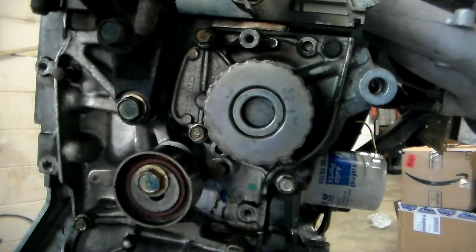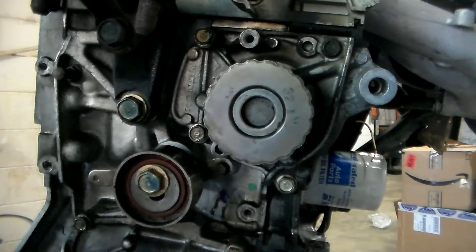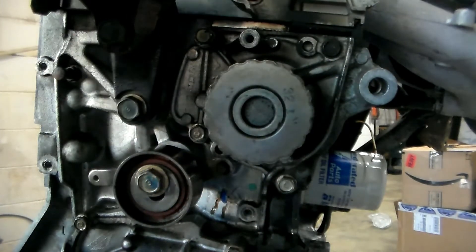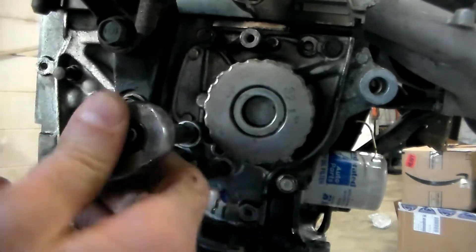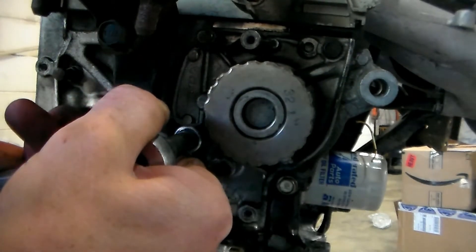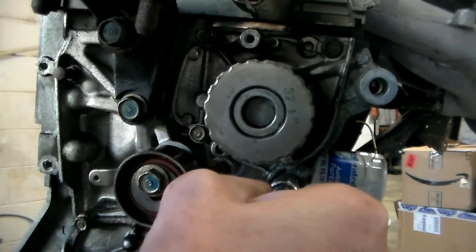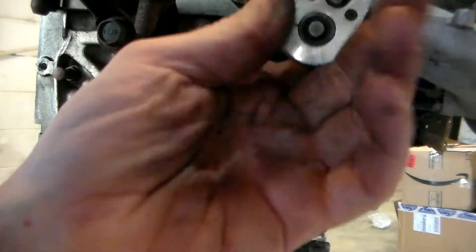Torque specs — I don't know, feel free to look them up, let us know down in the comments. Think about it: you just want to snug them up real good. You don't want to put an A-bomb torque on them and snap them — that can be really easy to do.